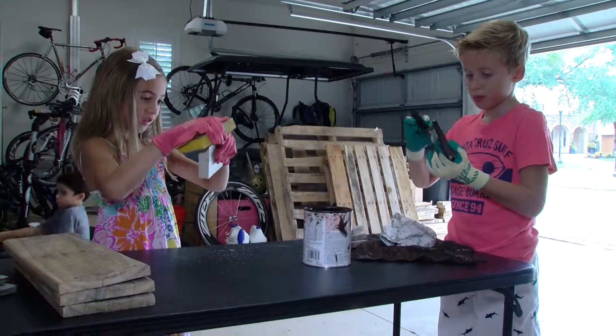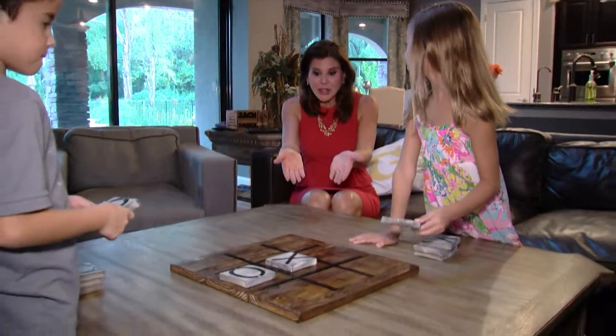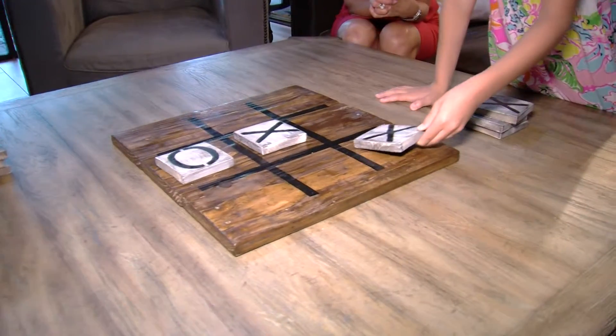This is just one of many projects that transforms junk wood. And with wood, it's kind of limitless with what you can do. And after you're done creating your art, you can actually use it for a good old-fashioned game of tic-tac-toe.